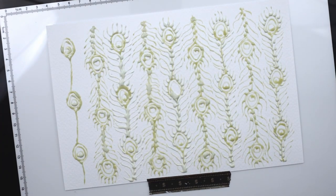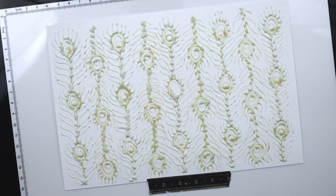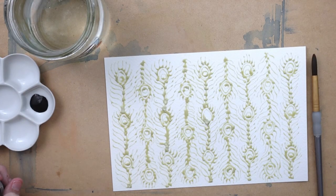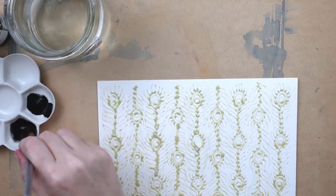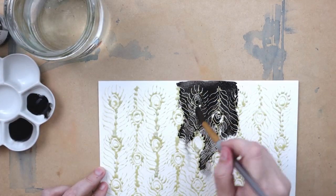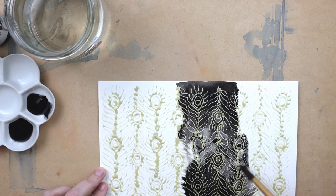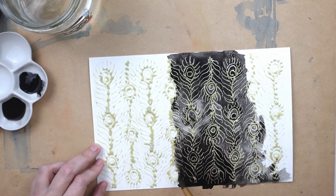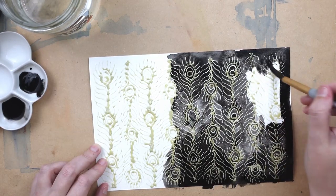I knew I wanted to do a peacock feather for this but I didn't want to just do one feather — I thought that was going to be too simple even though this piece is kind of simple as it is. So I thought I'd do a peacock feather pattern, and I knew I wanted the contrast of a dark background with the white feathers, so that's why I filled out the feathers with this masking fluid and then went over with the ink once it was dry. I tried to get certain areas that were darker along the edge and then do kind of a lighter gray in the middle.